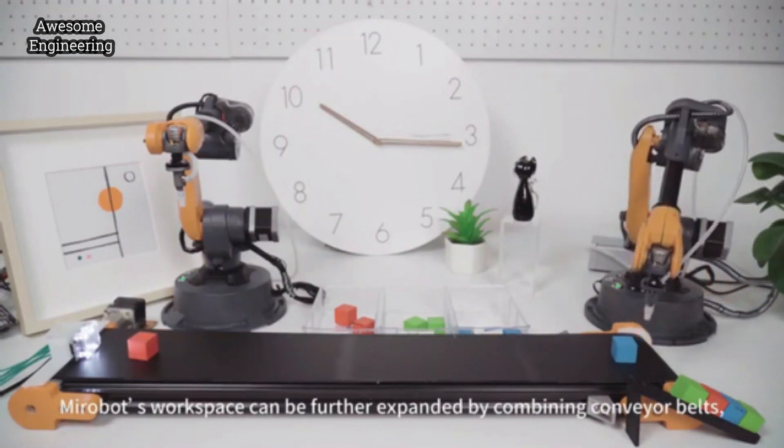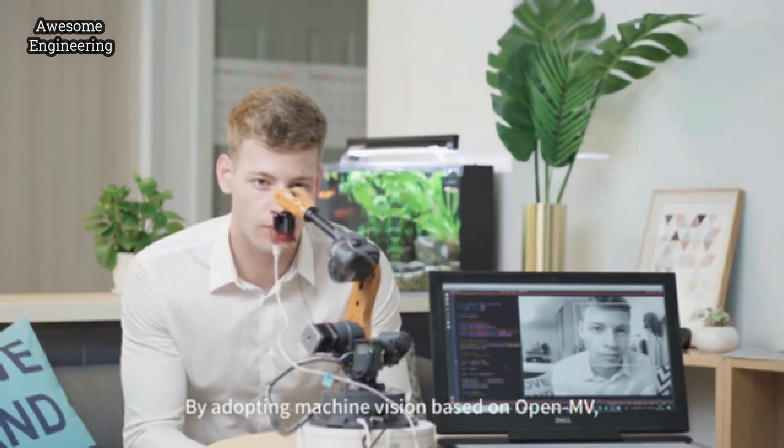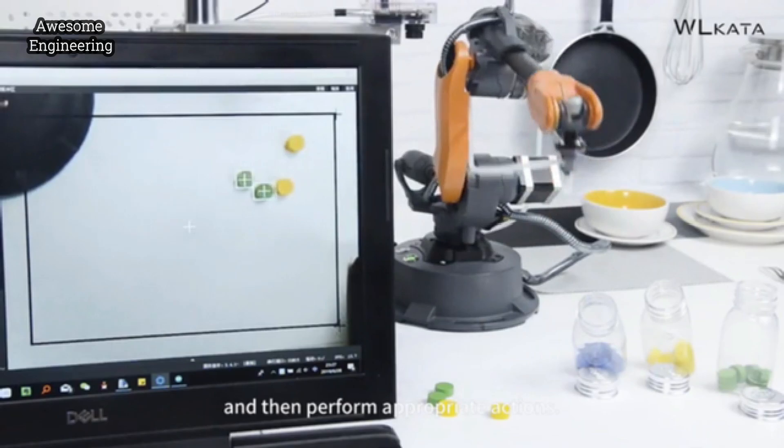MirrorBolt's workspace can be further expanded by combining conveyor belts, rails, or a mobile cart. By adopting machine vision based on OpenCV, MirrorBolt can understand faces, colors, and shapes, and then perform appropriate actions.